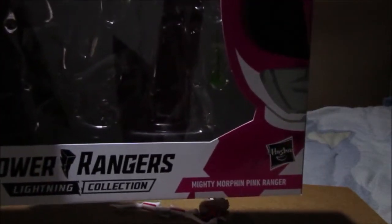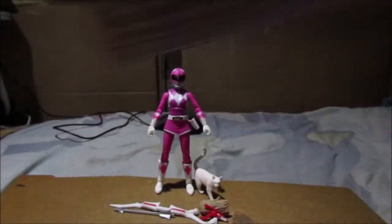Welcome to my first figure review in ages. This was one of the figures I've been looking for - unfortunately it's not the two-pack, it's one of the figures from the split two-pack, which is the Pink Mighty Morphin. I've been looking for that for ages. It's Lightning Collection - there's the box. My Pink Mighty Morphin! I don't have the Zeo Ranger but I do have the Pink Mighty Morphin.